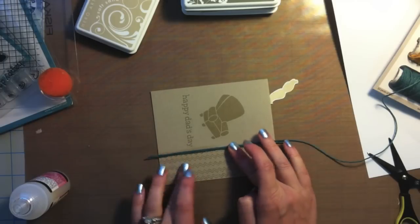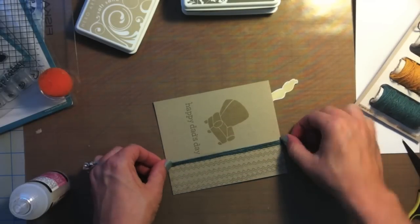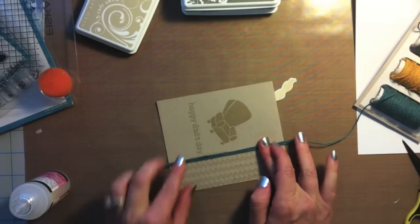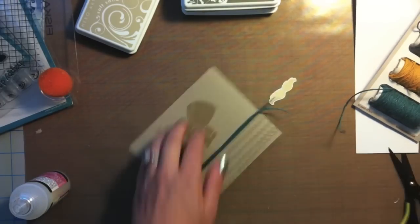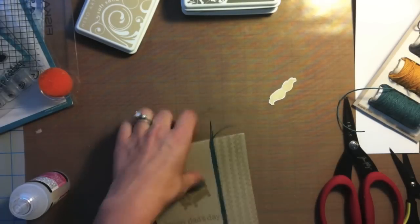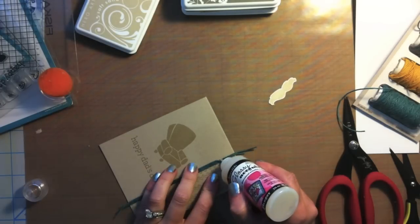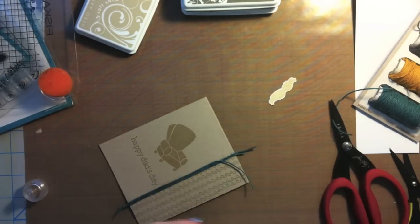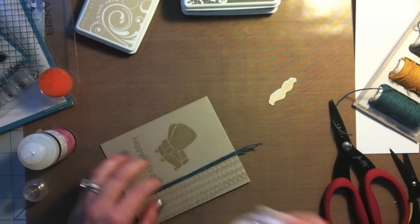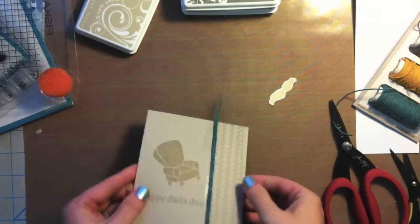That glossy accents dries clear and it really holds things in place. This card is going in the mail, so I'm also being very conscientious about keeping the bulk off this card — I'm cheap and I don't like to pay extra postage.